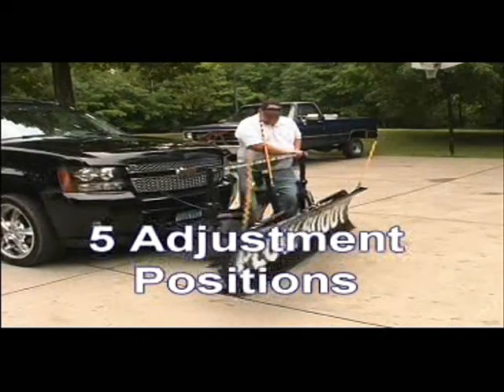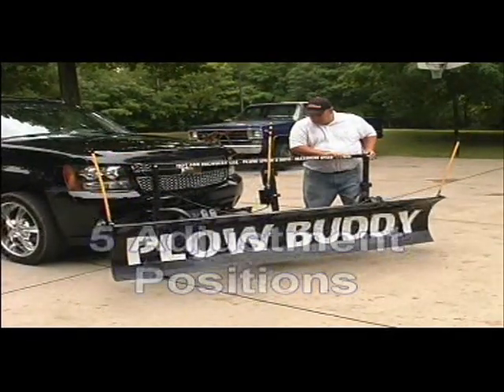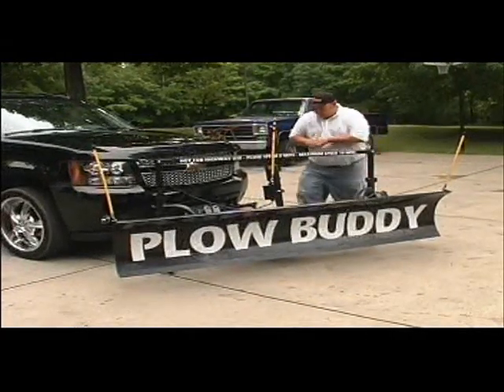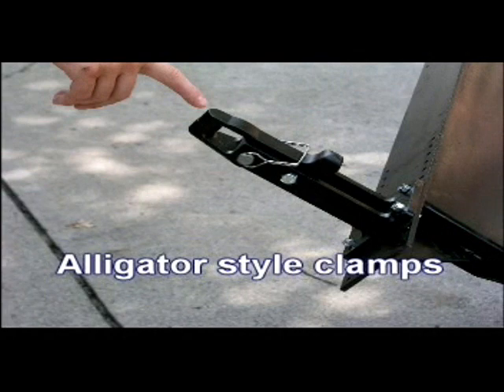The plow angle adjustment can be made easily by the operator. The alligator clamps attach to the tow hooks and they can be adjusted to your specific vehicle.